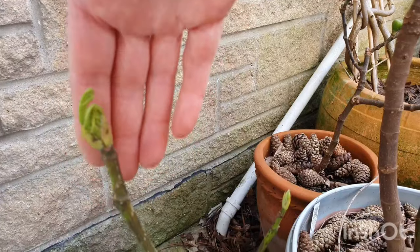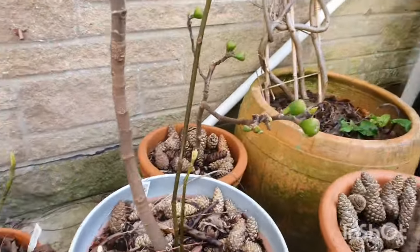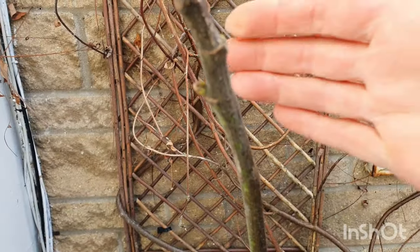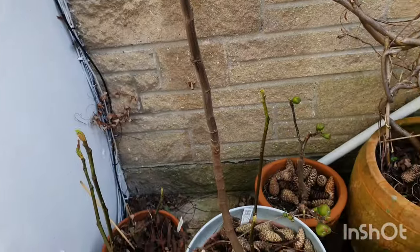I'll give them a top dressing now with all of that, and that will just help them because some of these are actually in quite small pots. Eventually I'll be moving them on into bigger pots as I find some and get around to it, but at the moment I'm going to give them a good, well-rounded feed and just hope for the best.